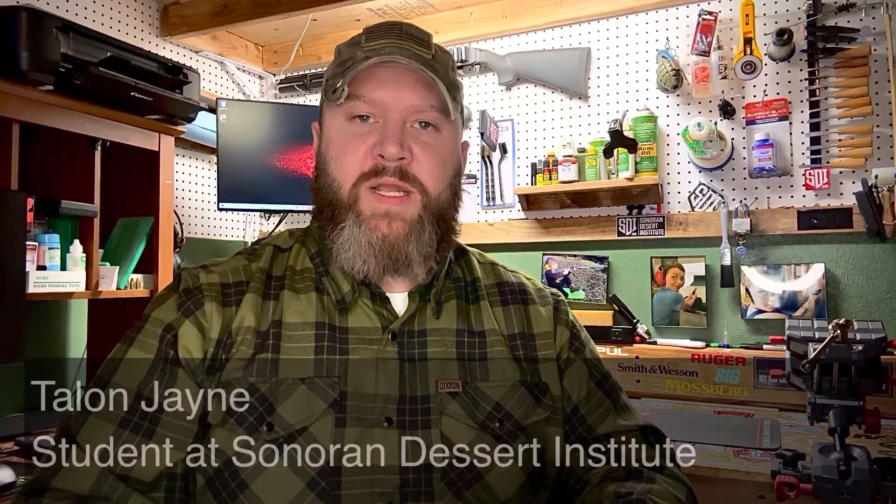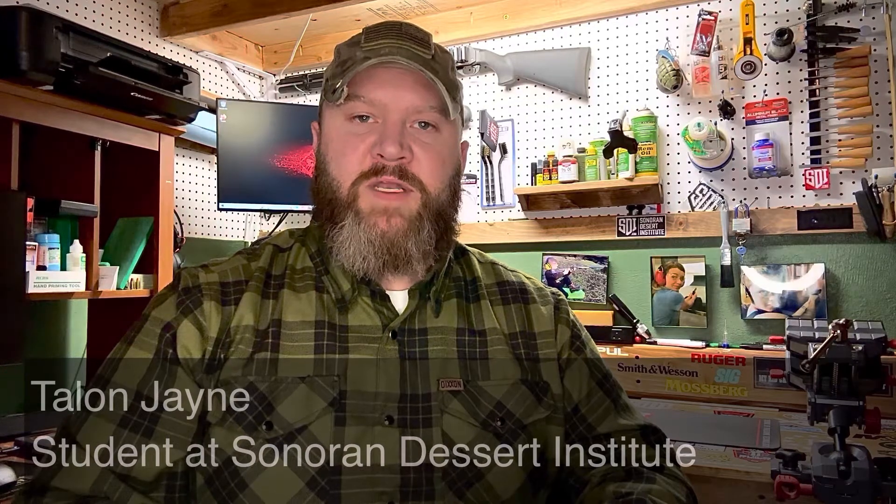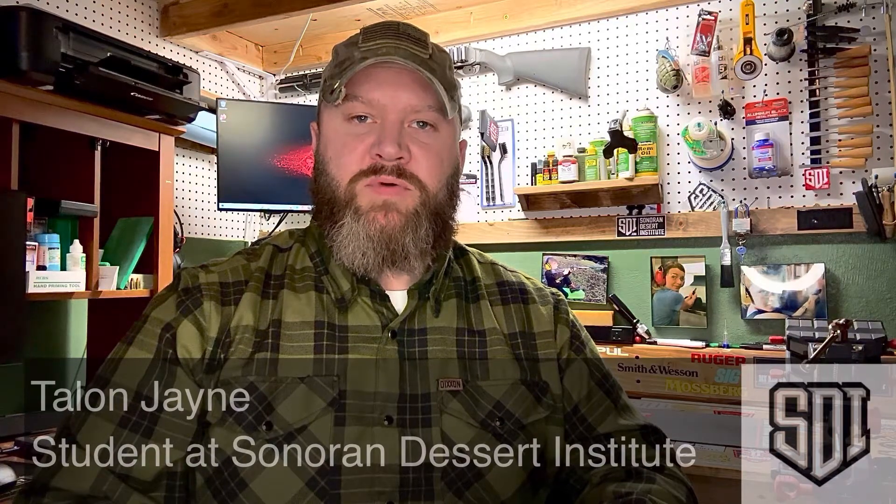Hi, my name is Talon Jain. This is my week 7 practical application video entry for the Sonoran Desert Institute Class FTT 100. Today is November 13, 2022.